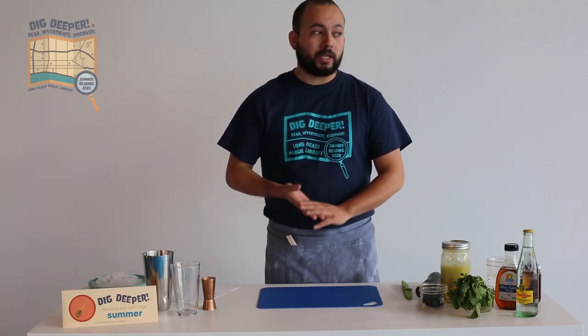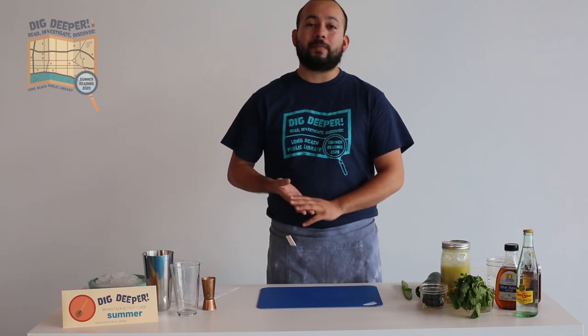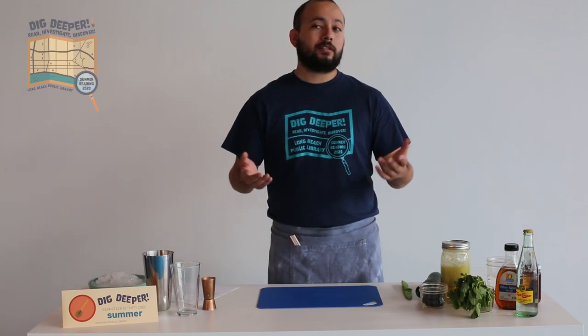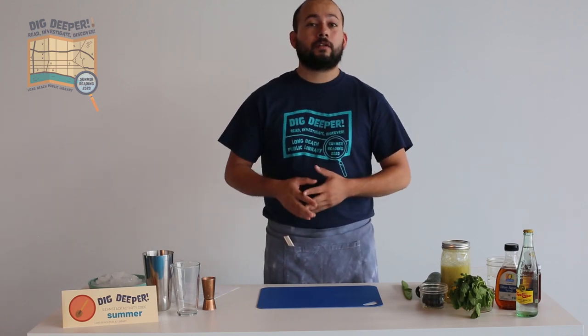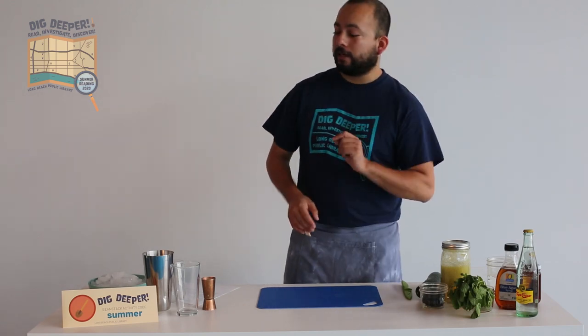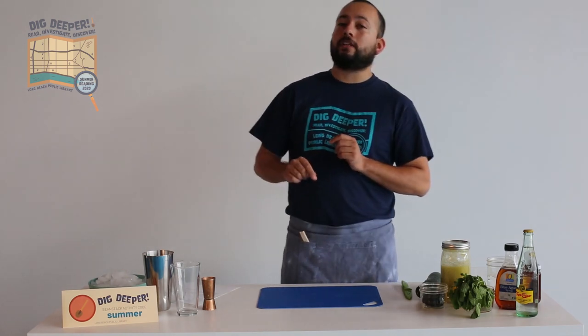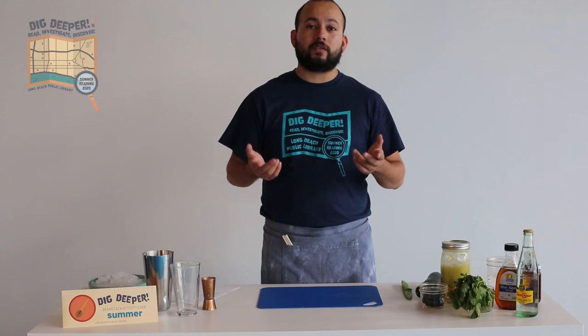If you haven't signed up for summer reading just yet, go to longbeach.beanstack.org and register for our reading challenges so you can earn prizes and other cool stuff for reading this summer. If you've already signed up, enter the code SUMMER into the activities tab of your reading challenge to get points for watching this video today.